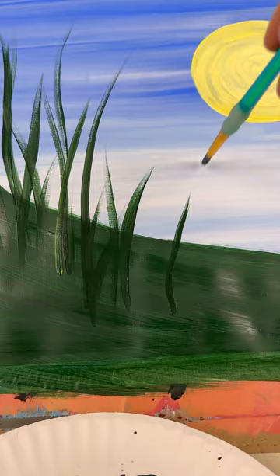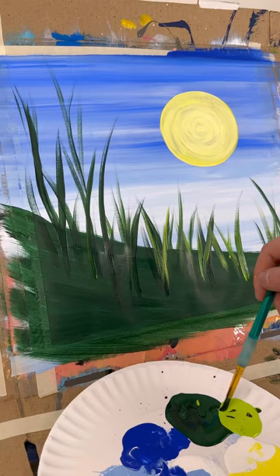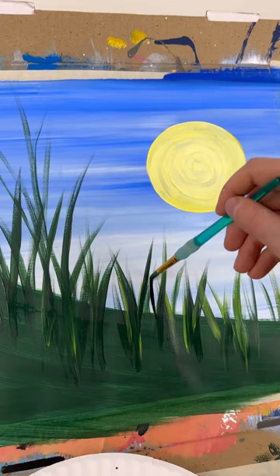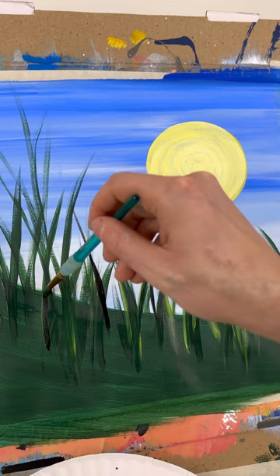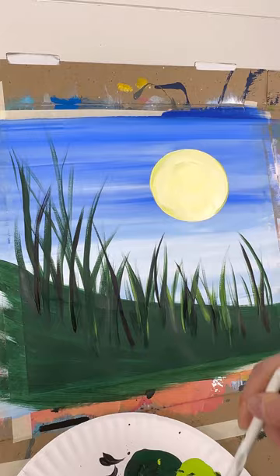I'm going to have them a little bit shorter underneath the moon right here. You can add some light green for highlighting if you want. With this painting in particular, I do like to do more dark, so I'm going to add some shading back in here and even add some black blades of grass. I don't know why the black does something, but I think it really does add a little bit more to this picture. So I'll add just a few strands of black, then let's do another coat on the sun.